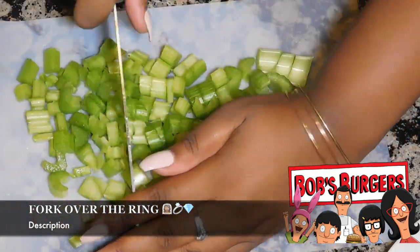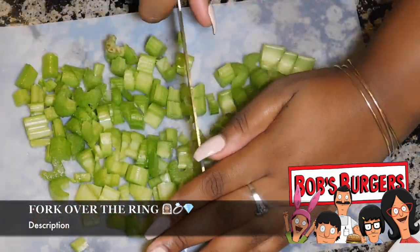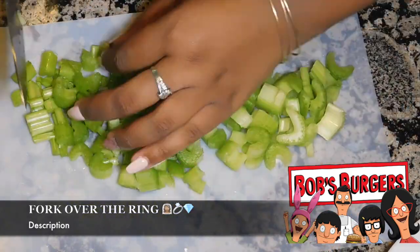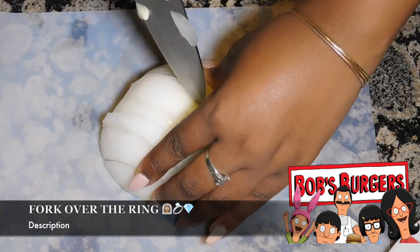We're going to start off by cutting up three stalks of celery, then we're going to cut up half of a large onion. You're going to chop these all up pretty small.